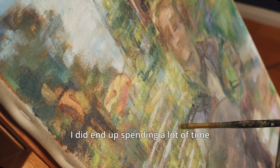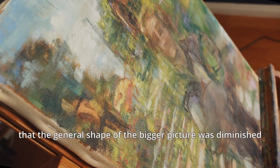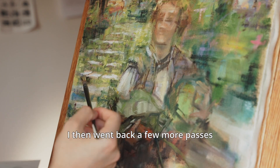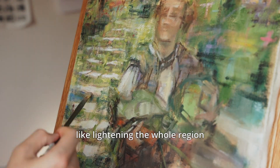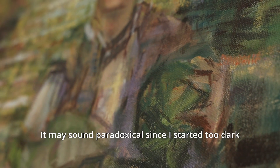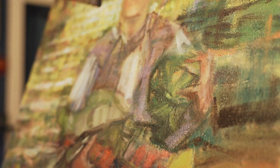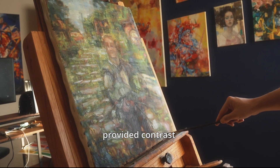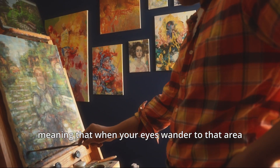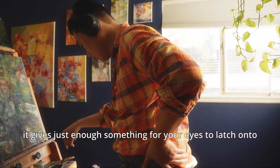It may not be obvious to see, but I did end up spending a lot of time rendering the stairs, to the point where the general shape of the bigger picture was diminished. I then went back a few more passes trying to fix it — like lightening the whole region and deliberately losing some detail — which still didn't have the desired effect. I then added back some details and darker tones in select places. It may sound paradoxical since I started too dark, but these places I reworked provided contrast and functioned as secondary visual anchors for that region — meaning that when your eyes wander to that area, it gives just enough something for your eyes to latch onto.